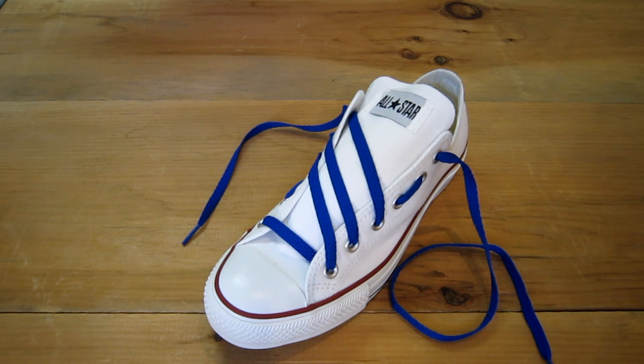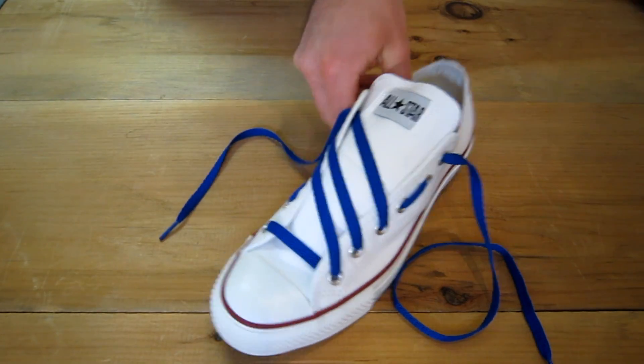I call it the Adidas. If you want to turn your shoes into an Adidas looking shoe with three stripes, this is how you do it. It's basically a variation on the lattice technique. So let's get started.